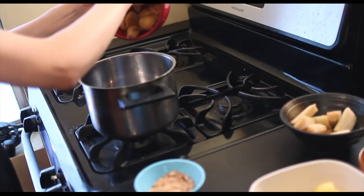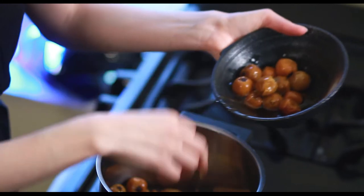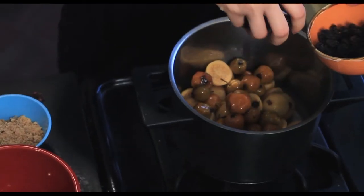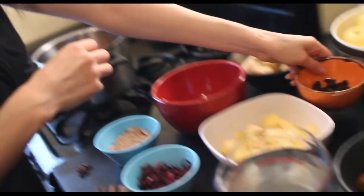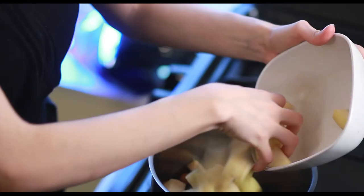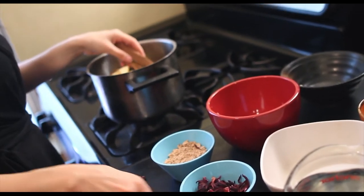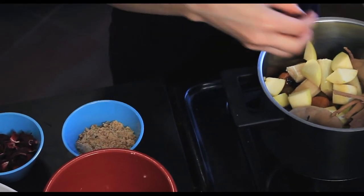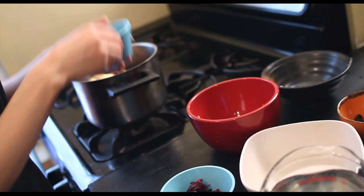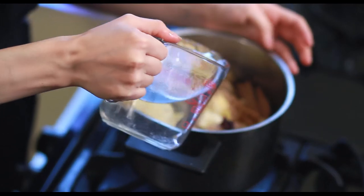We're going to put in all of our ingredients: the guavas, about two cups of tejocotes, about a quarter cup of raisins, about one and a half cups of sugarcane, two golden delicious apples, two tamarind pods, about a quarter of a cup of cinnamon, six cloves, one tablespoon of hibiscus flower, and piloncillo. We're going to throw it all in and then add water to fill it all up.